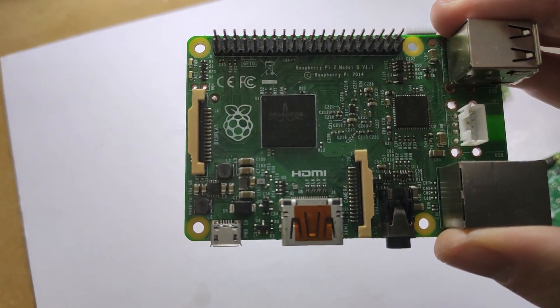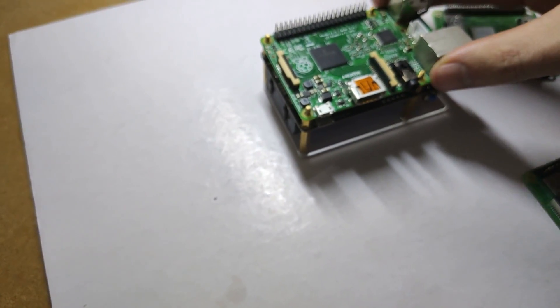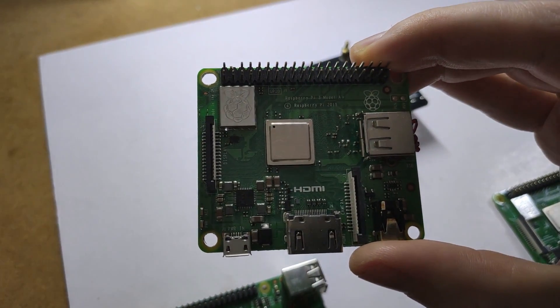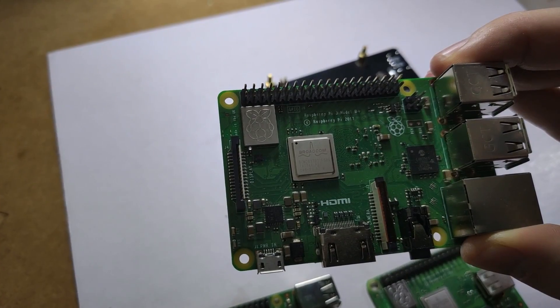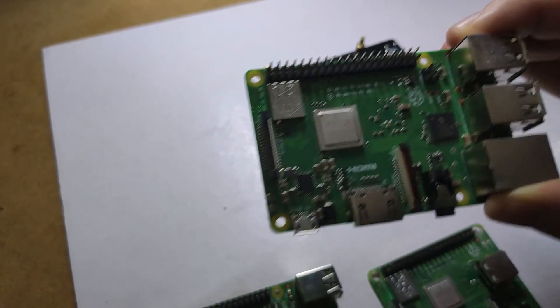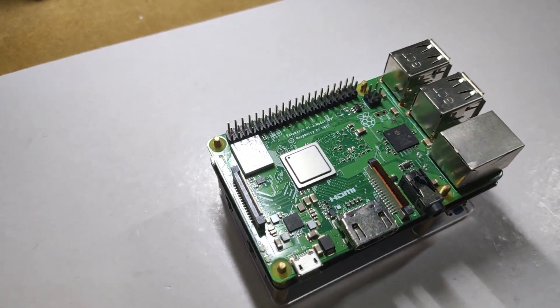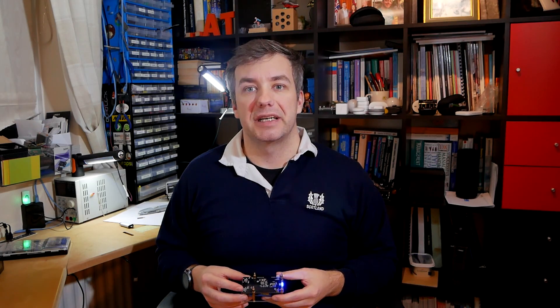This UPS hat is compatible with the following boards: Raspberry Pi 2B, Raspberry Pi 3A+, Raspberry Pi 3B, and Raspberry Pi 3B+, but not Raspberry Pi 4. Despite having the same form factor, unfortunately the power delivery system isn't strong enough — I had the Raspberry Pi 4 actually crashing while running from this board's power supply. So I can't recommend this board for Raspberry Pi 4.